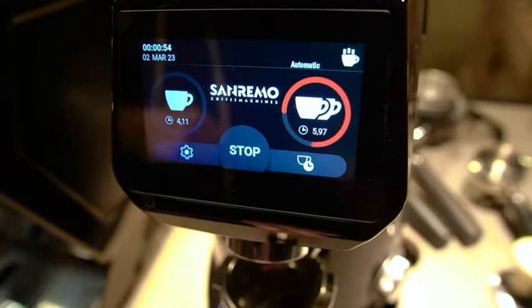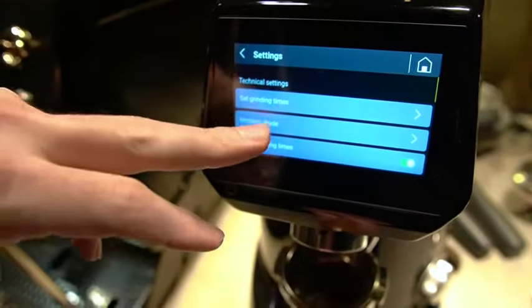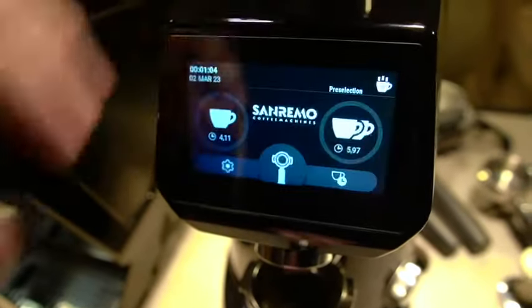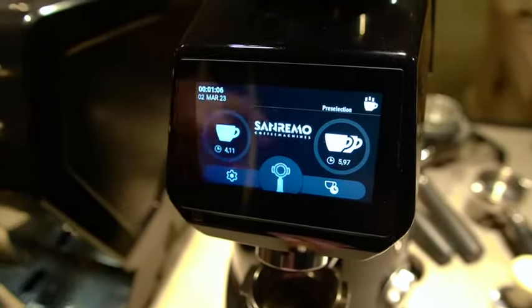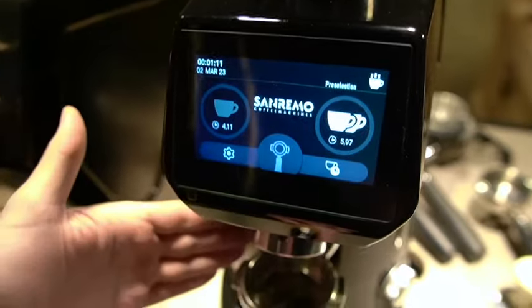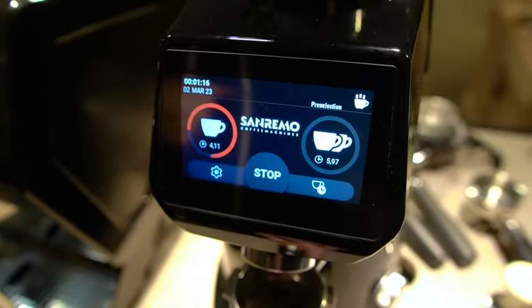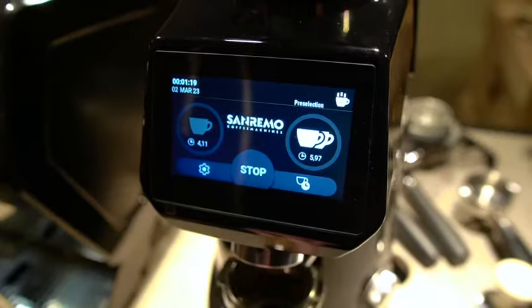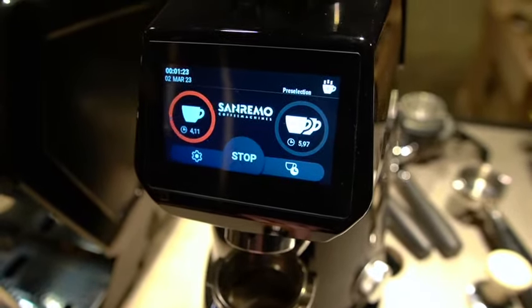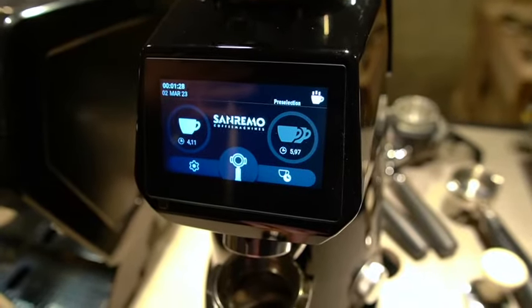And then finally under grinding mode, if you go to pre-selection, what that'll do is I select my single and you notice how it's flashing — that means that every time I bump the trigger it will give me that shot. And if I bump it again it'll do the same thing. It's going to continue to do this as long as this is flashing, but if I want it to go to the double then I just set it that way.